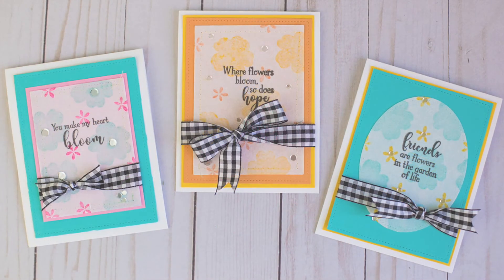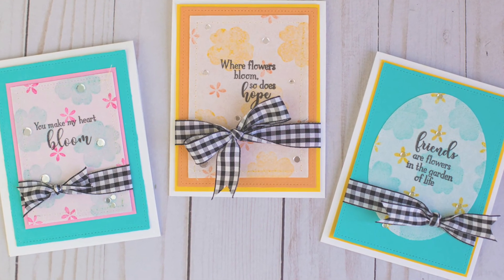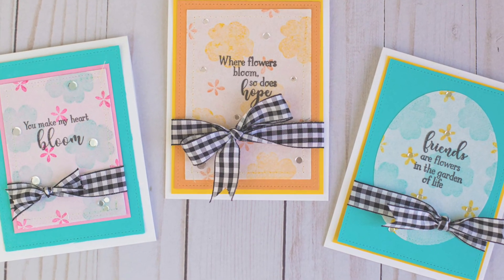If you're interested in the supplies I used, they will all be linked down below. Thank you so much for stopping by today — have a wonderful day!